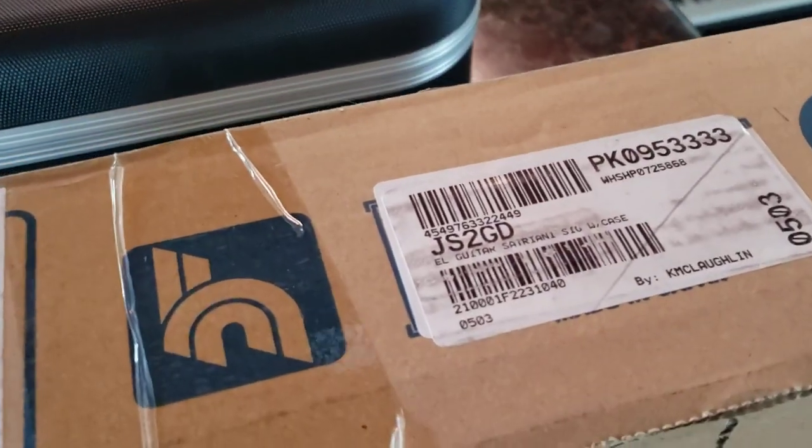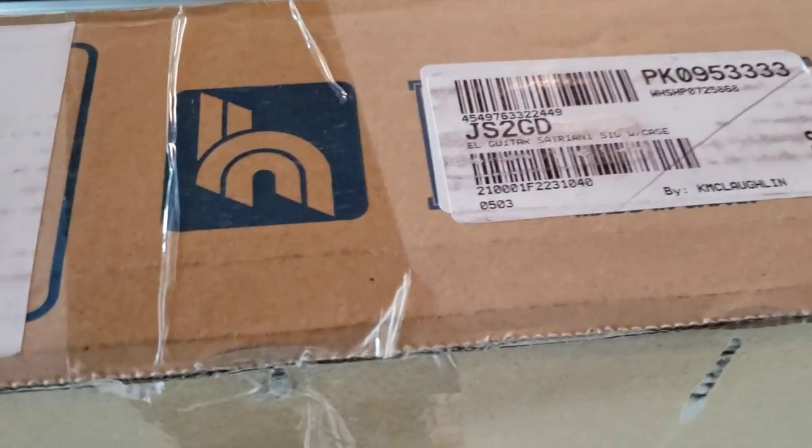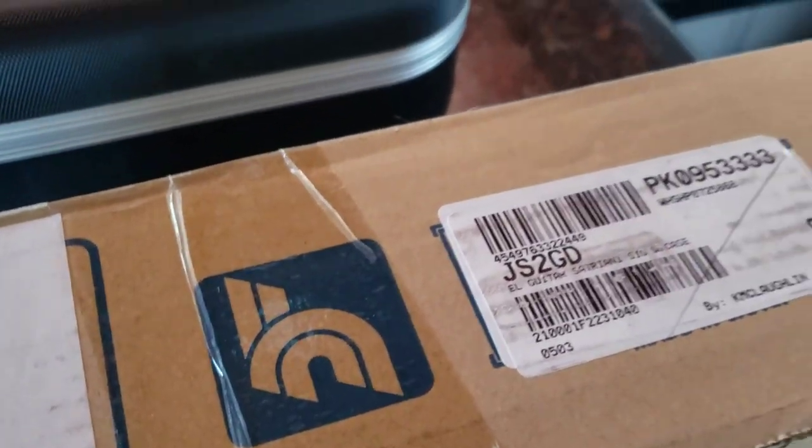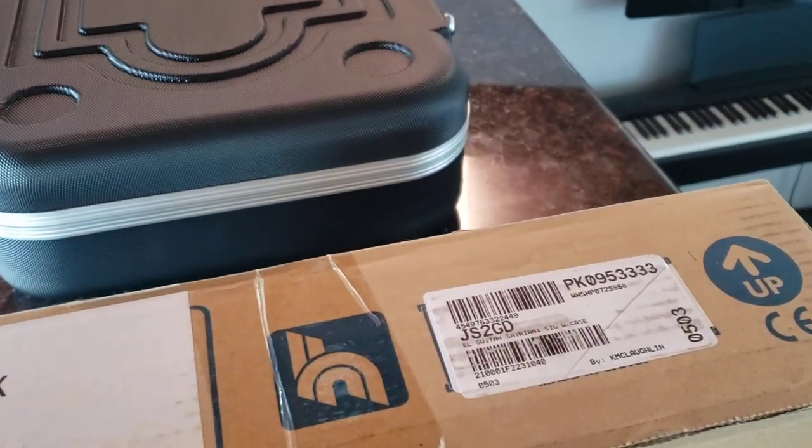It's a very special day for me. Just received my Ibanez Joe Satriani JS2GD — this is the gold boy from last year's NAMM show. It's been a long time waiting on this bad boy to come in.